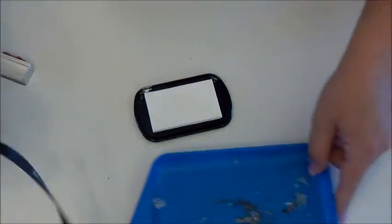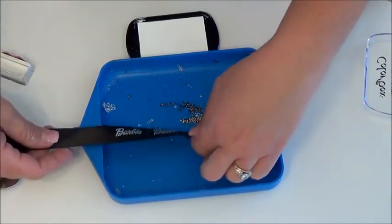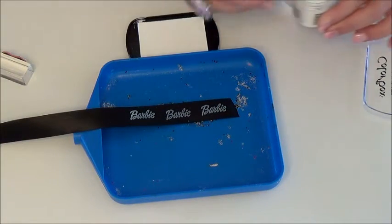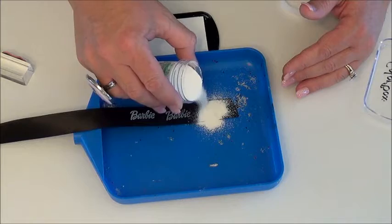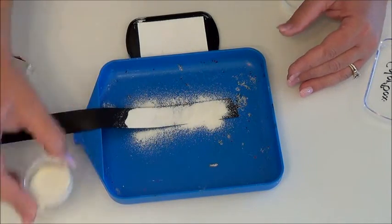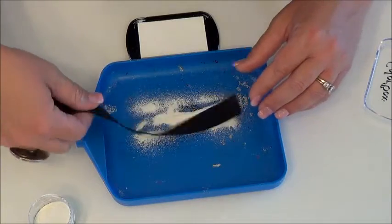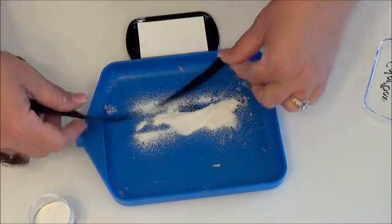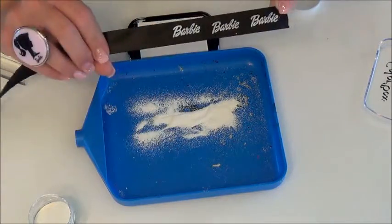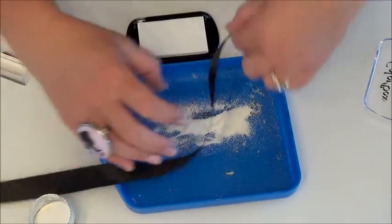Then we're going to put this on our tray. Take the embossing powder and generously apply it over the ink. Pour off the excess, and a good flick on the back side will take off the remaining powder.